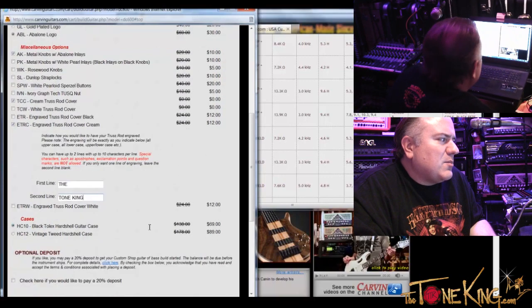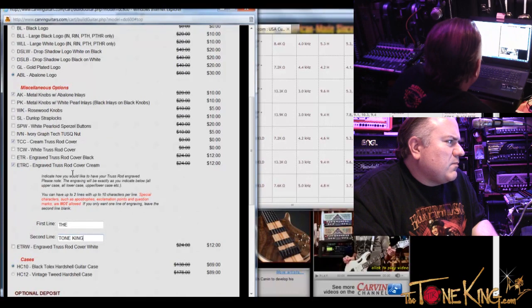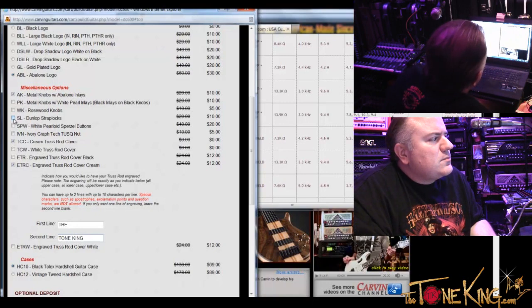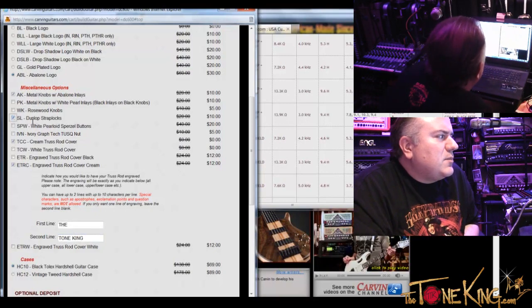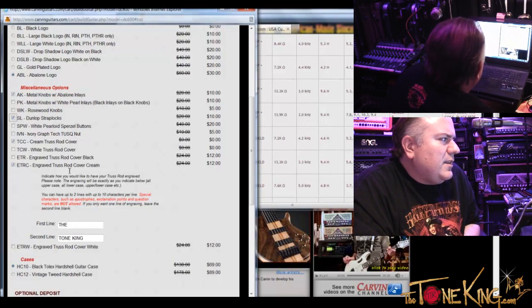And then cases — I think a black tolex is good. Strap locks — did you want to get strap locks? No, I don't think so. Well, the cool thing about the Dunlop strap locks is that you can use it with a strap with a locking mechanism or without. So if you ever leave your strap that has the locking buttons, and you have another strap that does not, you can still use it. Gotcha. All right, so let's do that — Dunlop strap locks. And I think that is everything.